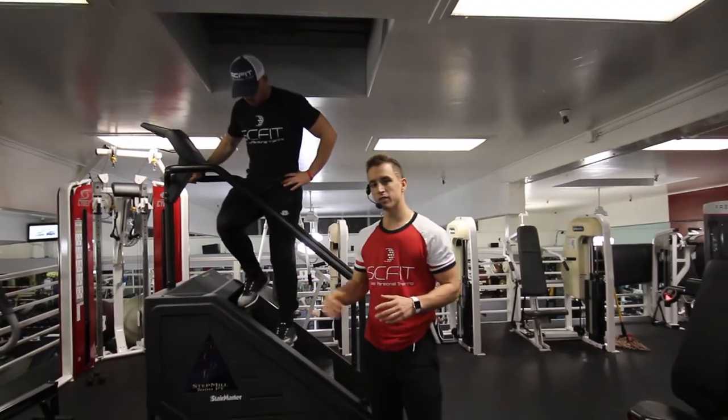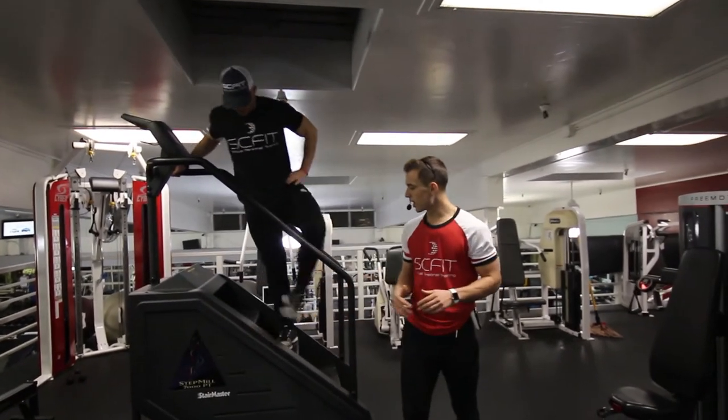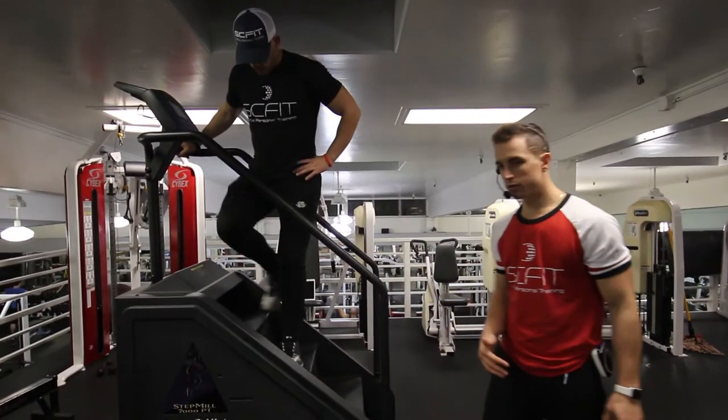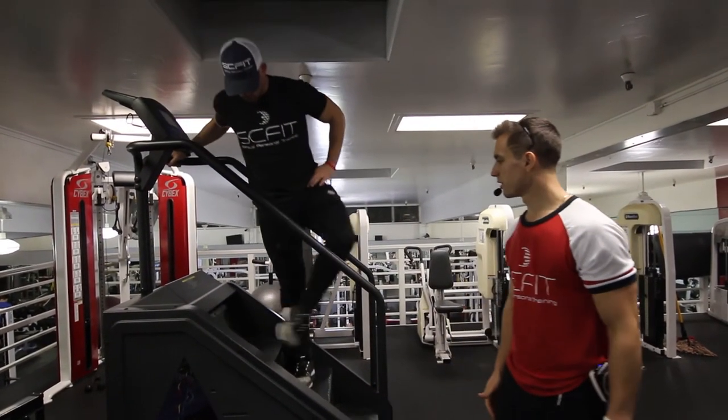This is the Stairmaster facing the left side. He's going to stay sideways and cross the left leg over the right. After he does that, he's going to lift out with that left leg.